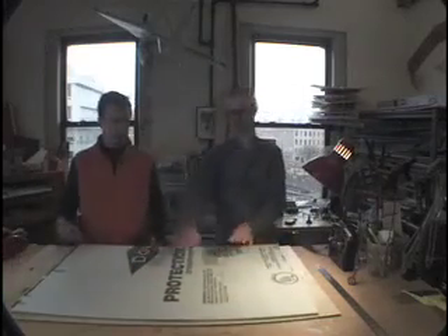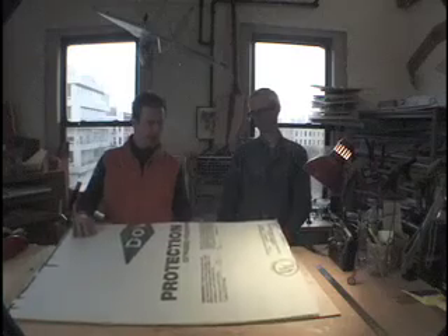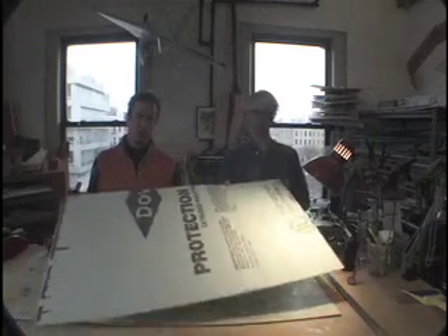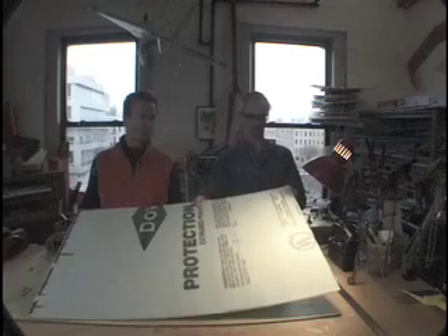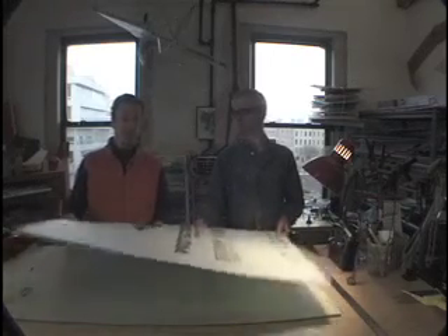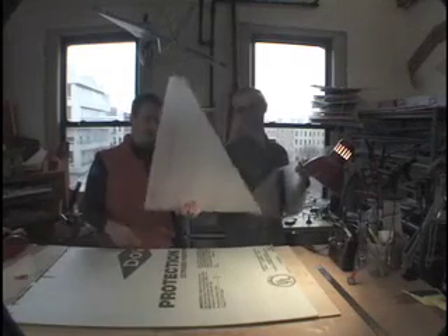First things first — we're looking for this material, the raw materials. This is Dow protection extruded polyurethane, also known as three-eighths inch fan fold. This stuff's slightly hard to find — it's better to get a surface from both sides, you'll have to call around. You could also use cardboard; we've made them out of cardboard. We can make them out of anything. It's got to be light, durable, and cheap — that's our main thing.